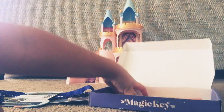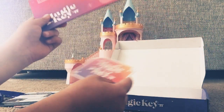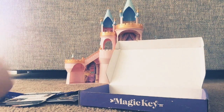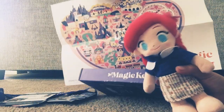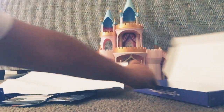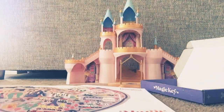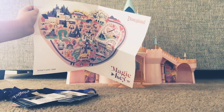We gotta get this out of there. So, a Magic Key thing — we'll save this for later. We want to show you something really cool. It's a Magic Key map. It's a special Magic Key map.